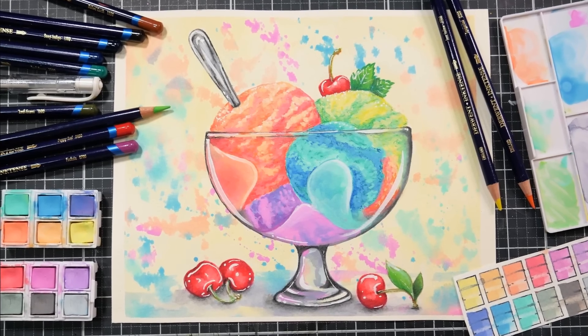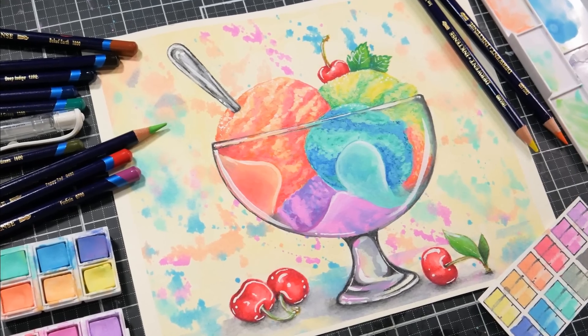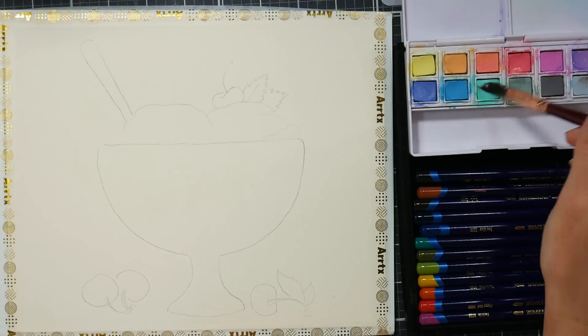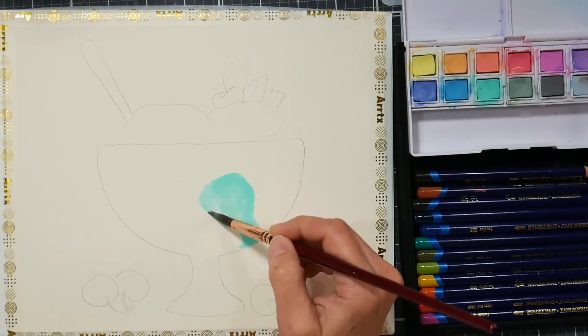Hi there, Lindsay here, the Frugal Crafter. Today we are going to do a time-lapse of this bowl of rainbow sherbet, and if you would like to paint this with me live, I have a free class — yes, that's free, zero dollars — over at michaels.com on July 14th. I will have a link in the video description so you can sign up and join us for that, and there will be a replay after.